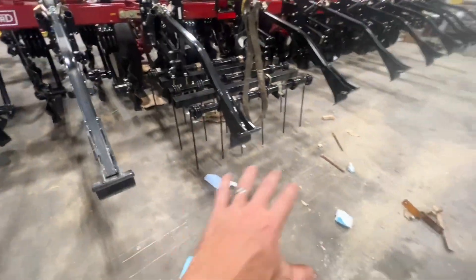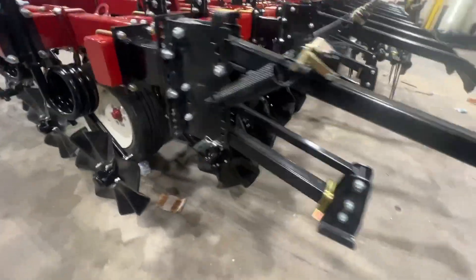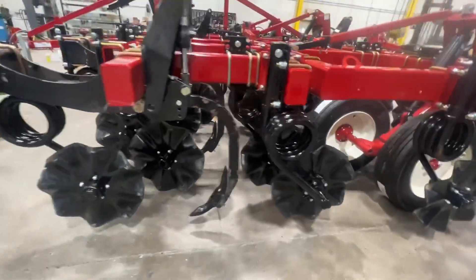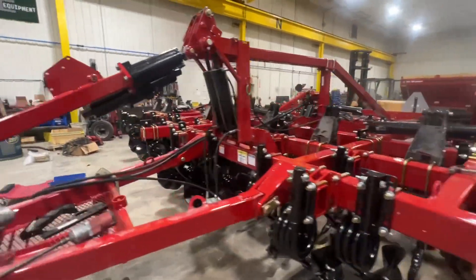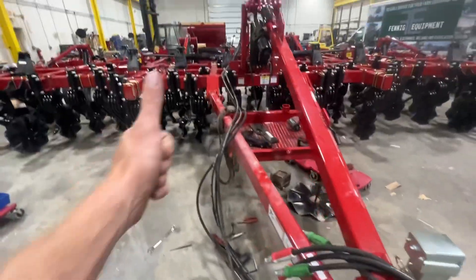The 14-inch rolling basket will get mounted on the back. Getting close to being finished up on this 2231 — it's headed to Michigan. That's what we're doing today; thanks for tuning in.